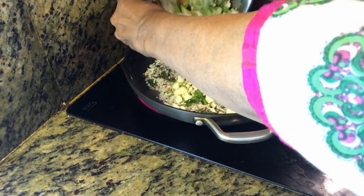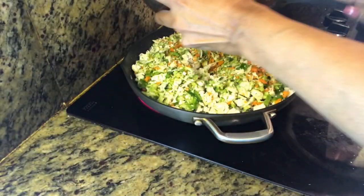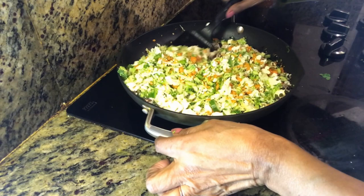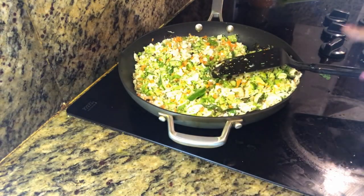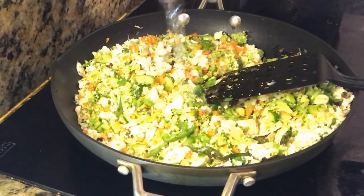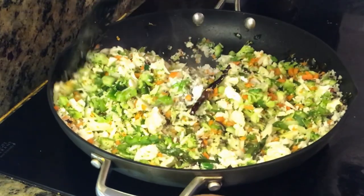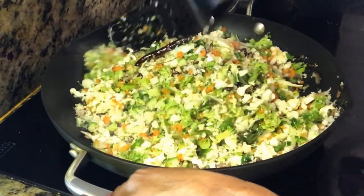Mixed vegetables will be very tasty. We'll add some parsley and add a tablespoon to a tablespoon.